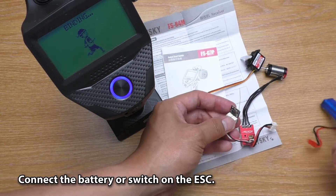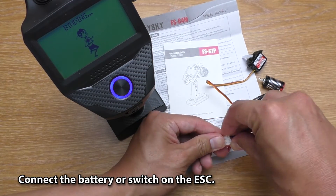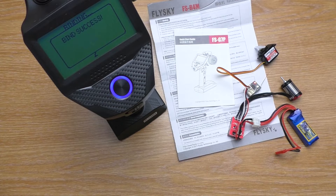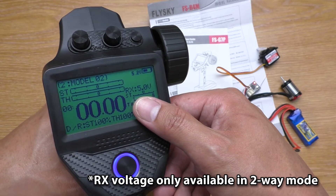Now, connect the battery. And that's it. Now I can read the receiver voltage which is 5V.